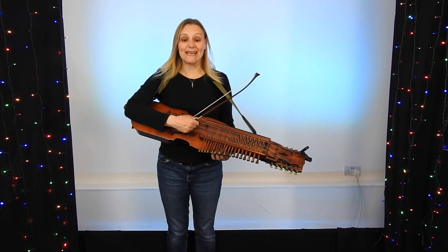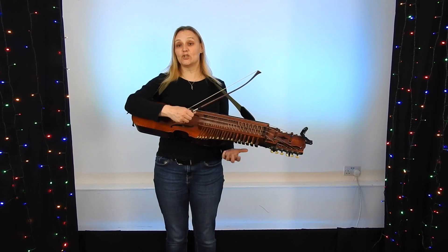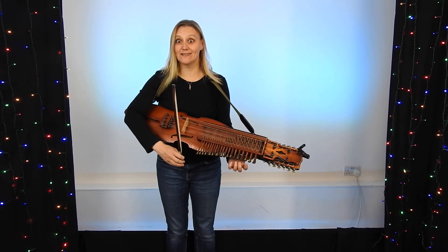Hello and welcome to Tune Friday. Today it is Mr. Isaac's Maggot. It's a three-two hornpipe and it goes like this.